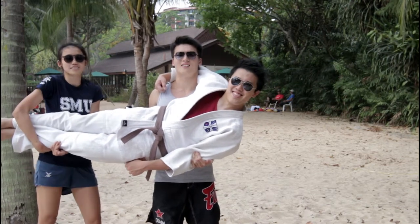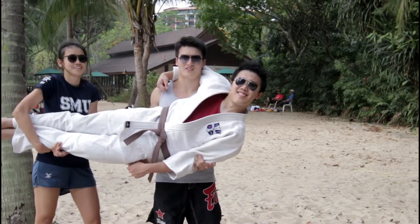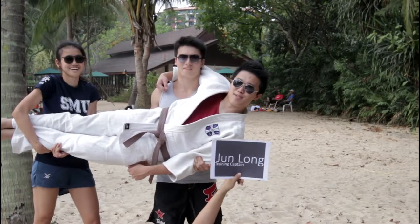Hi, I'm Singh Pang, the president of SMU Judo. And I'm Nanman, the vice president of SMU Judo. And I'm Jin Long, the training captain of SMU Judo.